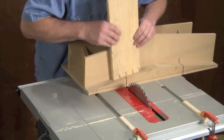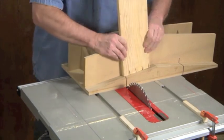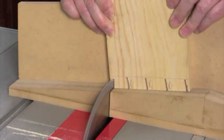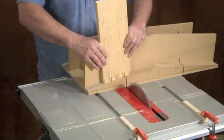When you reach the end of the board, move the jig to the table saw's left-hand miter slot and finish cutting the tail boards, cutting along the line that defines the left-hand edge of each tail.